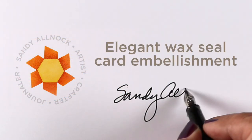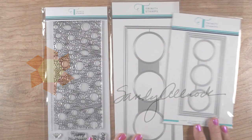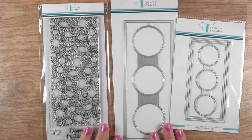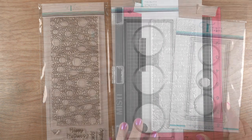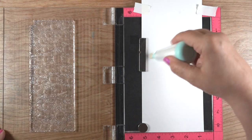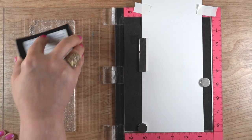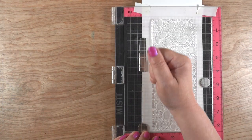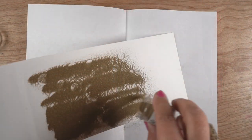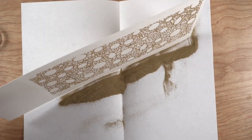Hi there, it's Sandy Allnock, and today I'm going to make an elegant wax seal card embellishment. I'll be starting by making the cards with some supplies from Trinity — a slim line and a mini slim line. You can see the size difference between the two. I've got some Neena cardstock in my Misti, de-static powder so the powder doesn't stick where I don't want it, and I'm stamping the image in Versamark clear ink so the embossing powder from WOW will stick to it.